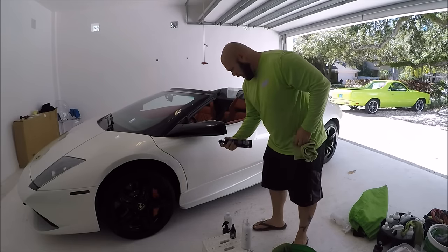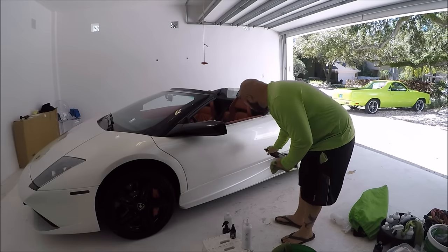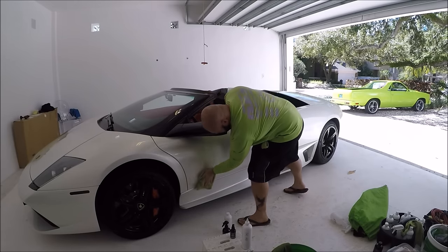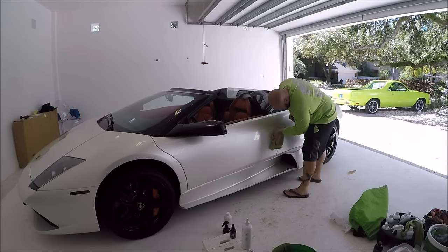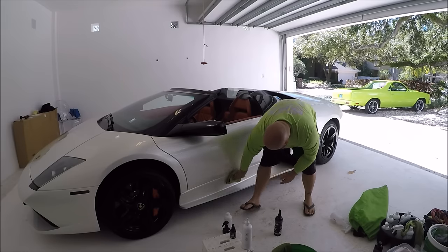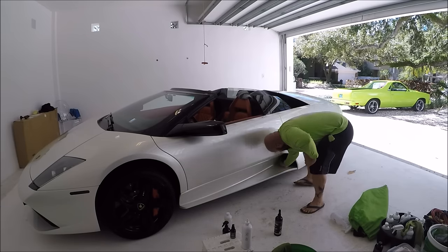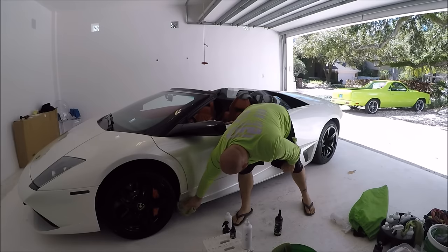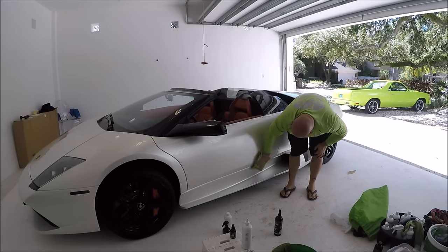With Force Field Boost, I do like to mist it straight on the surface. Just a few sprays is all you really need, and you basically just wipe it in. If you see any high spots, focus on that area. This product is really effortless to use. I'm sorry it's dark in here — I'm doing this job on location. It's super slick and looks amazing.